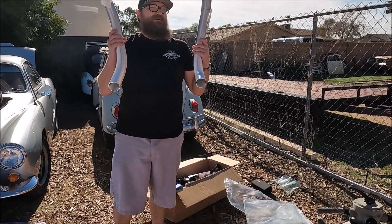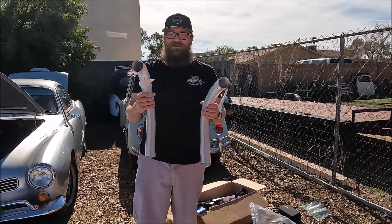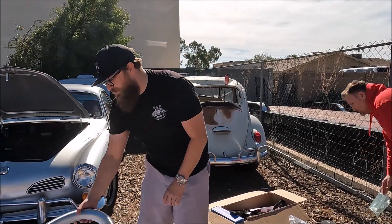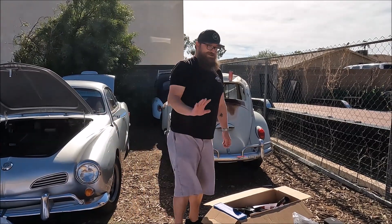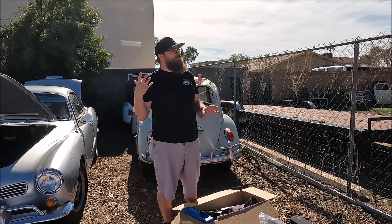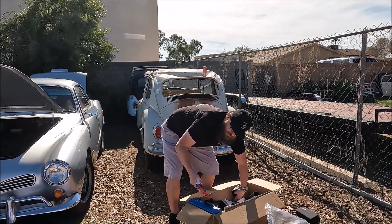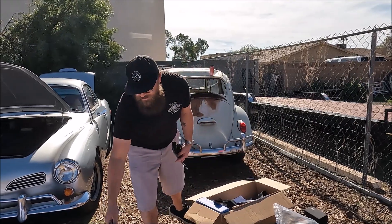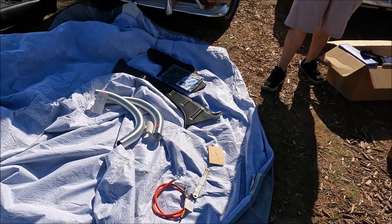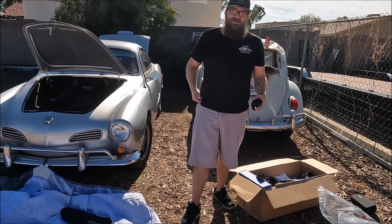Why do we have heat tubes? Well, the engine has everything for the heater to still work — the fan shroud will take some heat tubes, so we'll get those on there. Shannon enjoys the heater, so the heater might actually function in this car at some point. I did get a new positive cable and a new negative cable just because we don't know what's there. I also noticed we're missing a starter, so I've got to get a starter for the car.